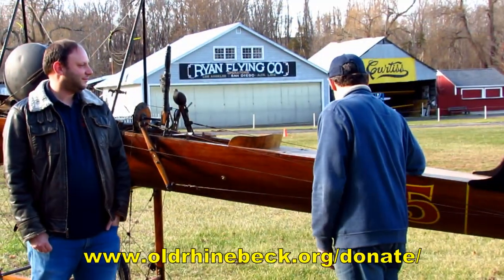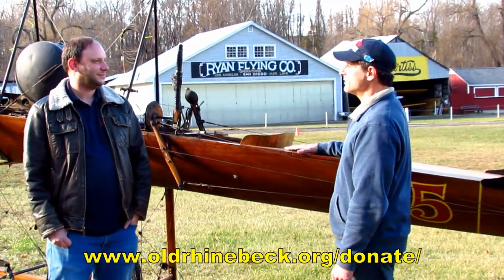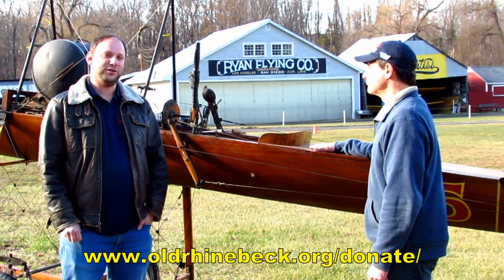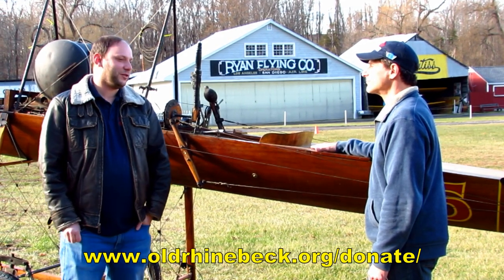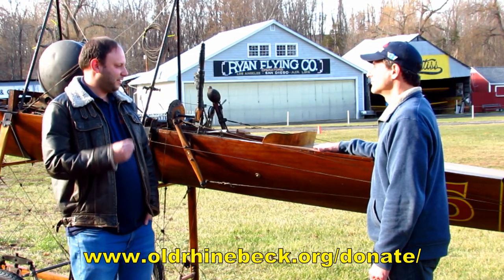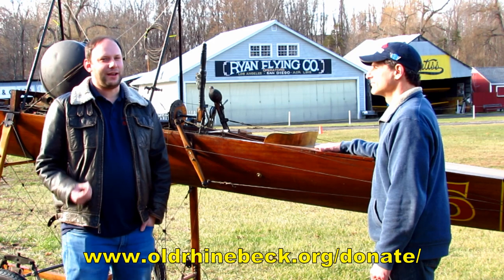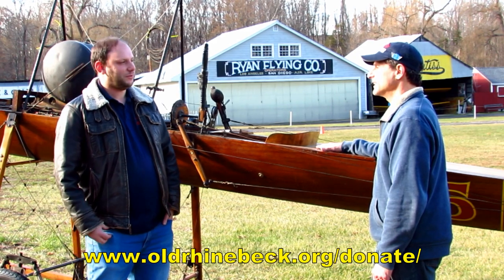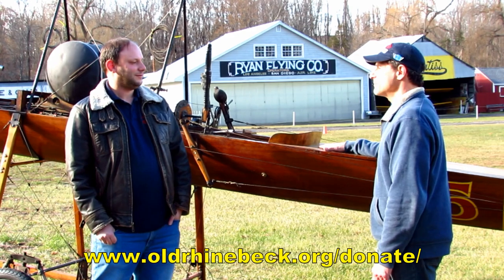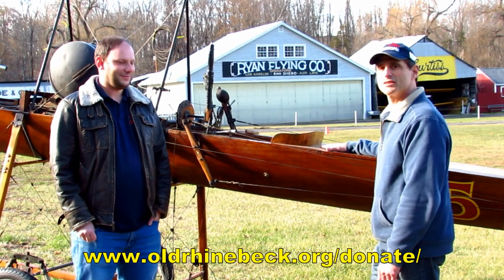We're looking to do that this winter or spring. We hate to talk about money, but when it comes right down to it, the wood itself is pretty cheap, but the labor and fine detail work is very time consuming with a repair like this — that's really what's going to cost the most. We're looking to raise about $10,000 on this one to get it flying again for the airshows.